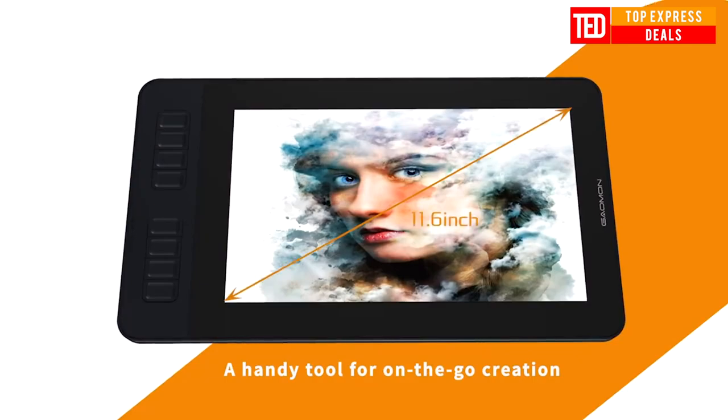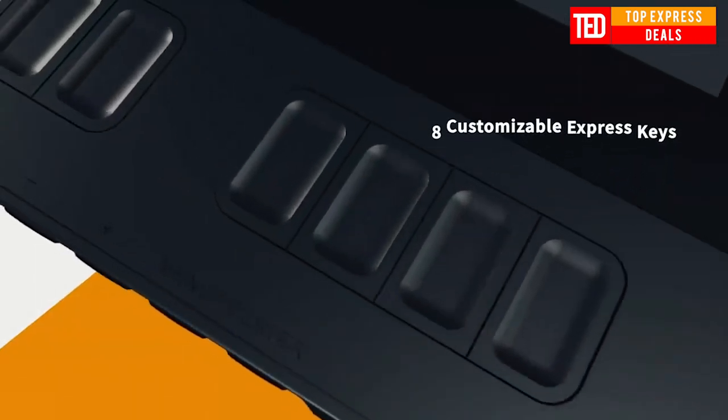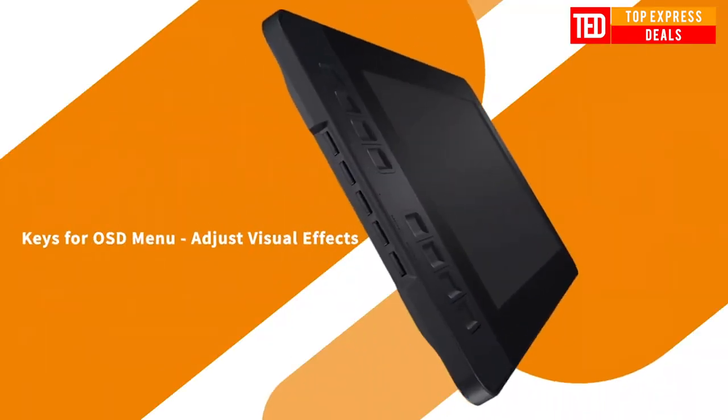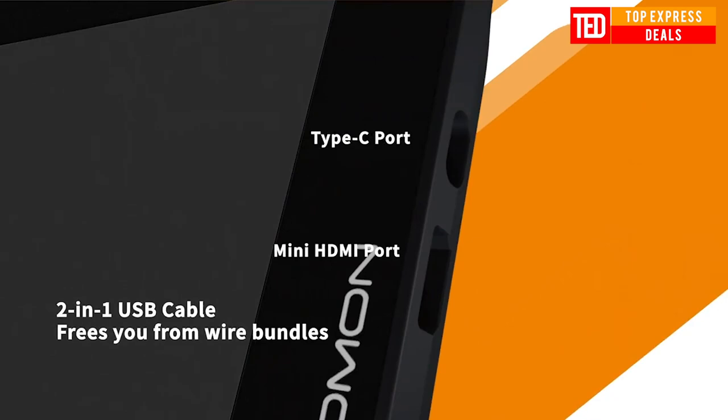11.6 inches graphics drawing digital tablet monitor. With 8192 levels of pen pressure, it enables accurate, smooth, and natural lines during digital creation.